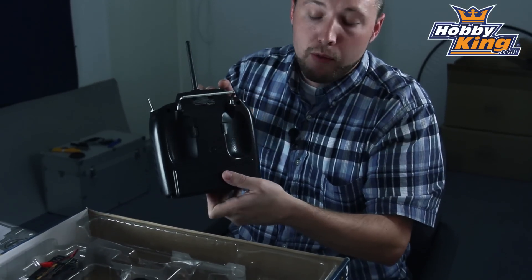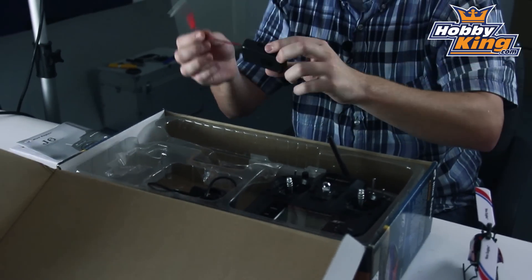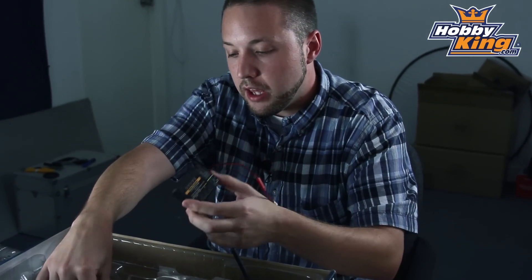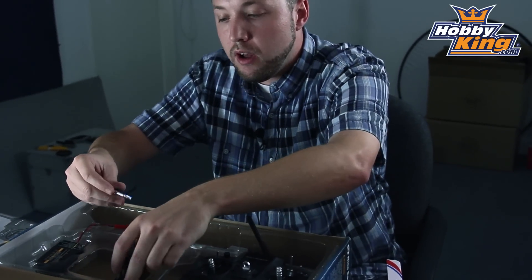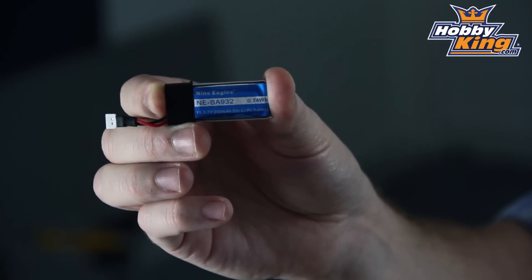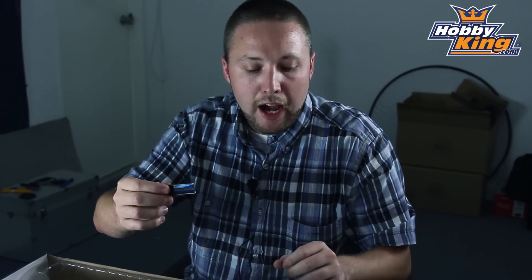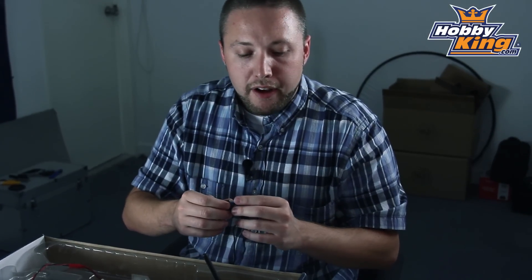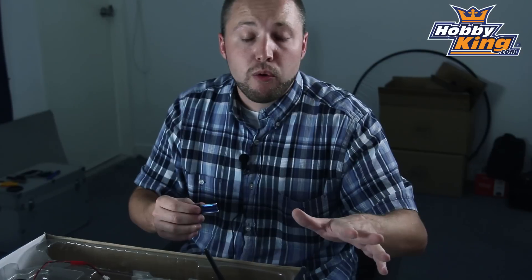Also included is a trainer port on the back, your variable rate charger, which is quite nice, and of course your wall plug for the charger. This helicopter runs on a 3.7 volt, 200 milliamp battery — very lightweight, and that's what helps keep the weight down on this machine. All-up flying weight on this helicopter is about 45 grams. Very light, very capable, and with the power system that comes installed on this, just lots of power — flies very well.